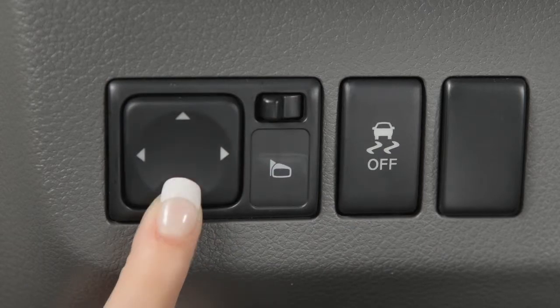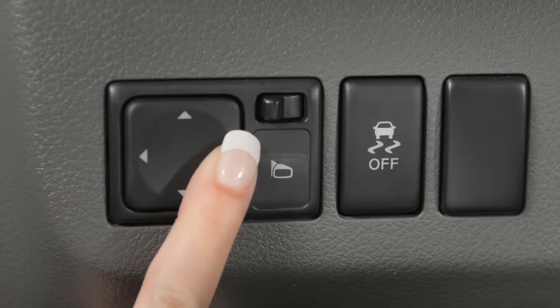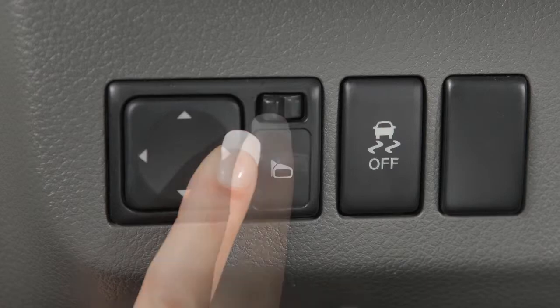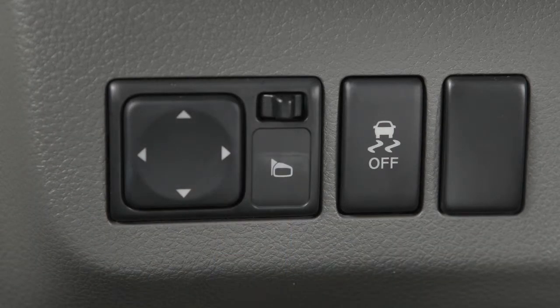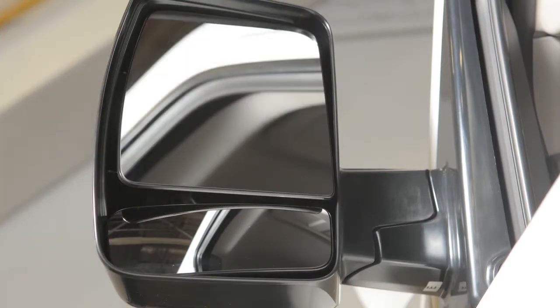Then use this larger switch to the left to adjust each mirror to the desired position. When you have the mirrors positioned properly, put this switch on its center, neutral position. You'll thus avoid accidentally changing the mirror positions.